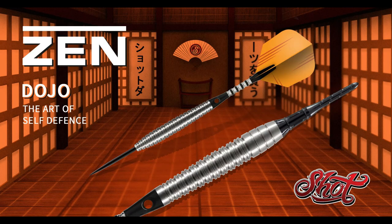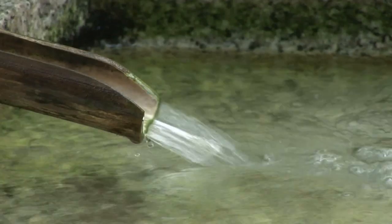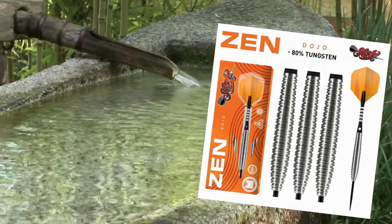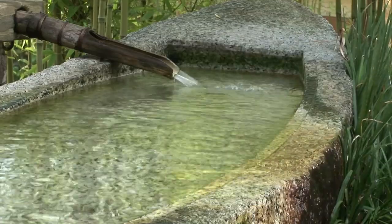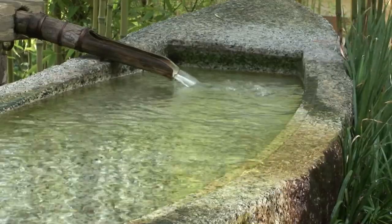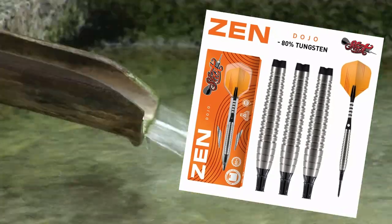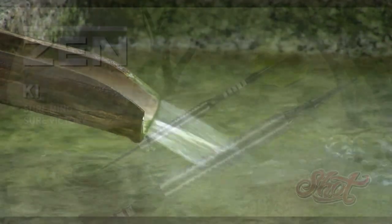Dojo. The Dojo front-weighted 80% tungsten barrels are designed to hit the board with certainty every time. To help improve your game, enter the dojo to follow the way of the sword and learn the skills and discipline you need to win. This set is a great all-rounder that will suit players that prefer a center to forward-weighted dart in a solid and dependable torpedo shape, with classic scallop and ring grips that run from the front to the rear of the barrel. The Zen Dojo soft tip is designed with a smoother nose area for ease of release from the dartboard.